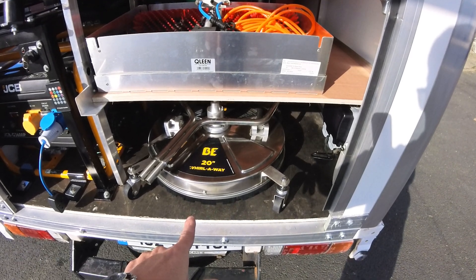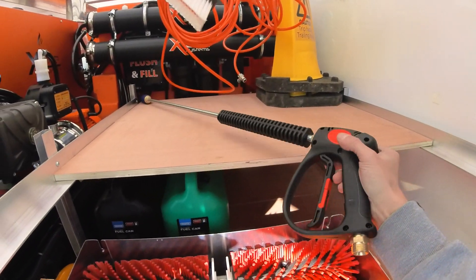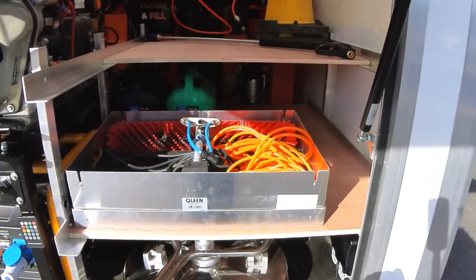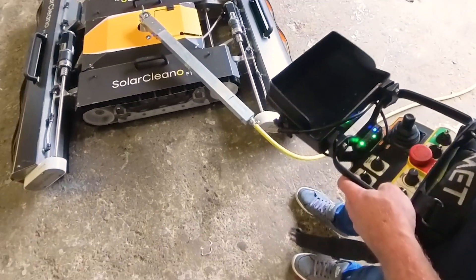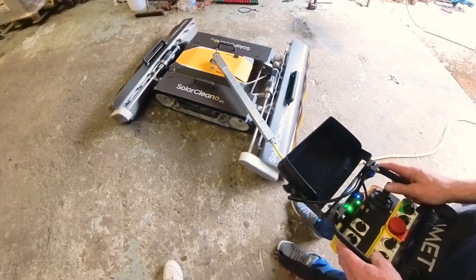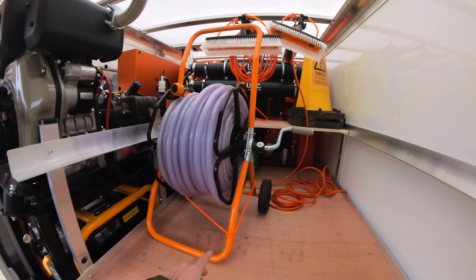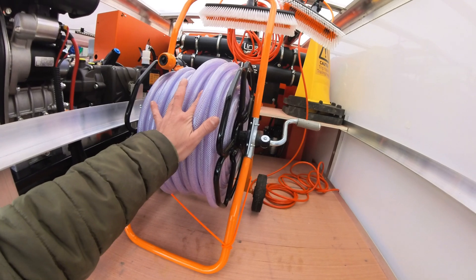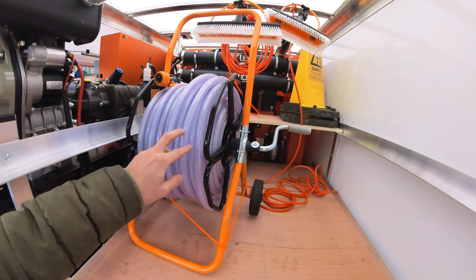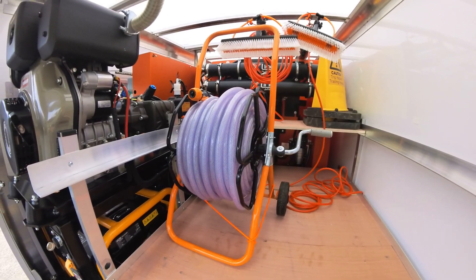A 20-inch stainless steel high-pressure flat surface cleaner. A high-pressure turbo nozzle lance. A Q-Lean lithium battery-powered rotary solar cleaning brush. A remote-controlled solar cleaning robot from Solaclino with 1.2-metre-wide cleaning bristles. A third metal-wheeled hose reel with 50 metres of half-inch clear hose, which acts as a feeder hose when filling the system or to increase the working distance when solar cleaning from the truck.